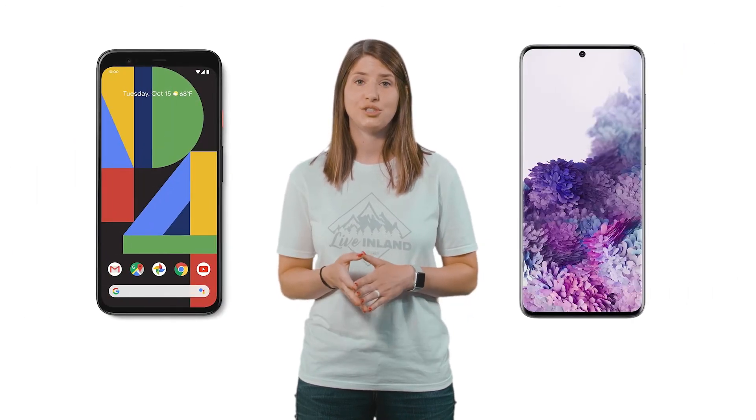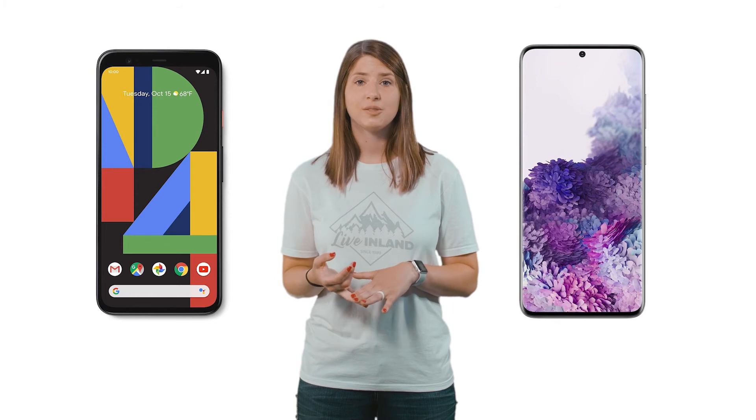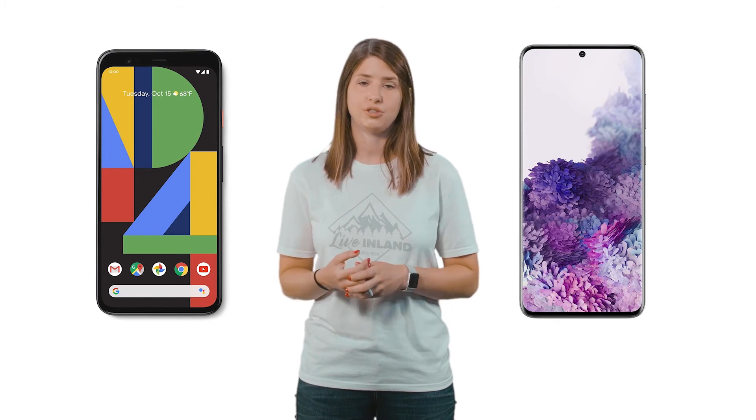Do Not Disturb while driving is specific to iPhone users on iOS 11 or later. If you have a Pixel or a Samsung device, there are options for you too, including apps, and the Pixel has built-in features that are similar to Do Not Disturb.